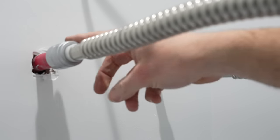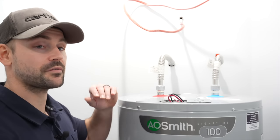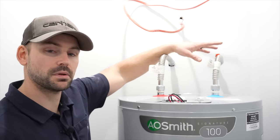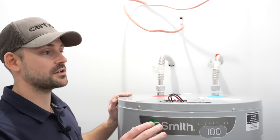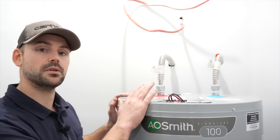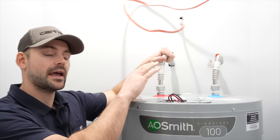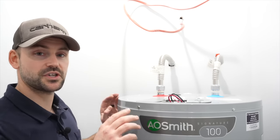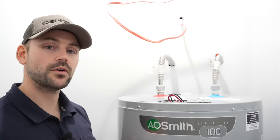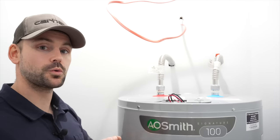Just so you're aware, these are three-quarter-inch water lines. In some jurisdictions you may have to install an expansion tank on the supply side. I don't need one in my area because there's no closed system that would build up pressure in the water line. Always check your local building codes. I'm now going to address the wiring — and if you don't feel comfortable doing your own electrical or plumbing work, hire a professional.